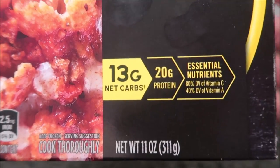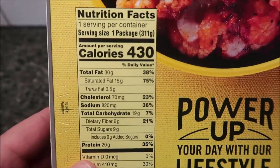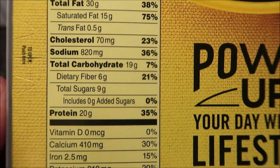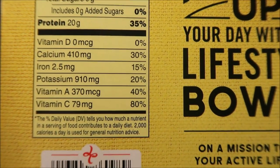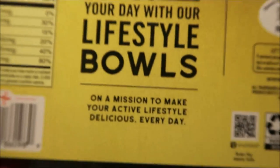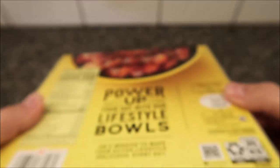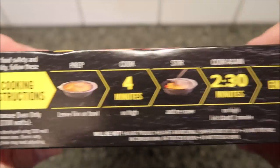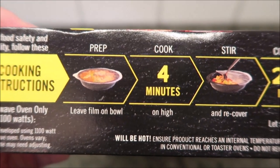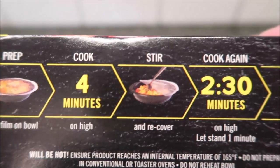13 grams of net carbs - however they calculated that. 430 calories for the whole thing. Cooking directions: microwave only, as far as I could tell. Leave the film on the bowl, cook for four minutes on high, stir and recover, then do another two and a half minutes. Wow, that takes quite a bit of time.